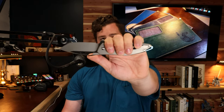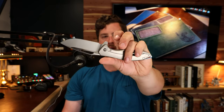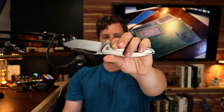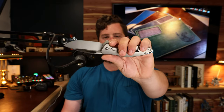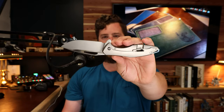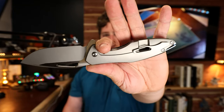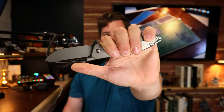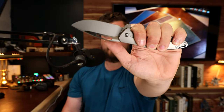Moving on to ergonomics. Just like in my early impressions video, this knife fits the hand extremely well. The cutout area with the jimping on the lock bar, and the cutout on the backside of the flipper tab, just cradles the fingers very, very well. Large size hands fit on it perfectly.